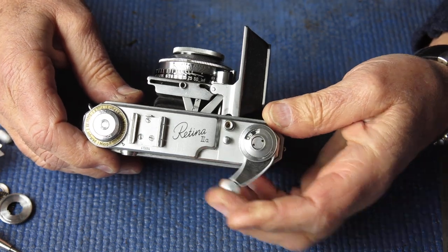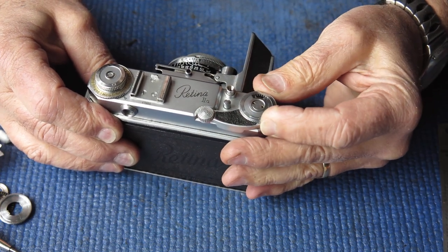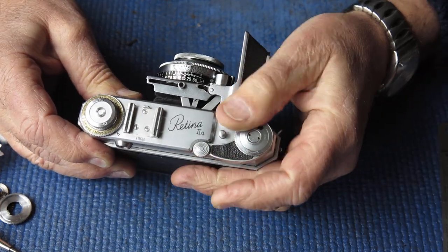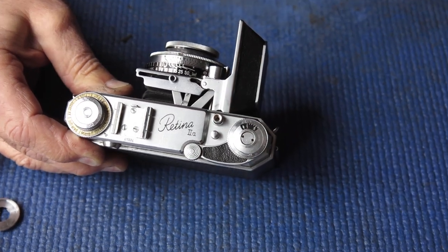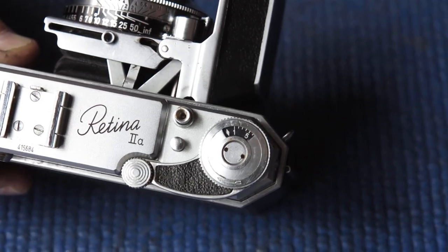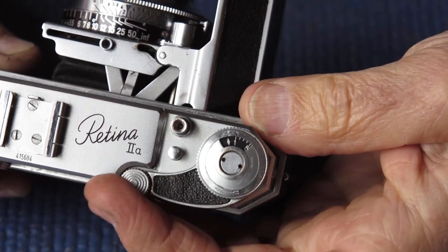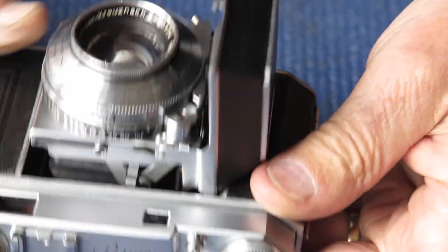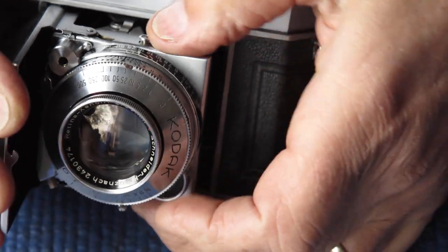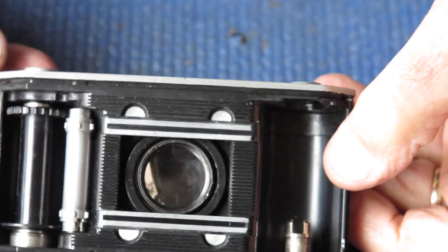I've found the parts and assembled them. I have a good working frame counter — it locks at number one. That's sorted. That was the problem, and now the frame counter is good, shutter is good, rangefinder is good, film advance is good. This camera is ready for a final polish up, and then it can go back to its owner.